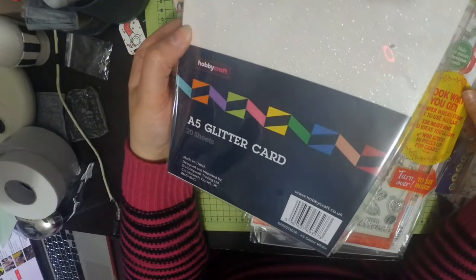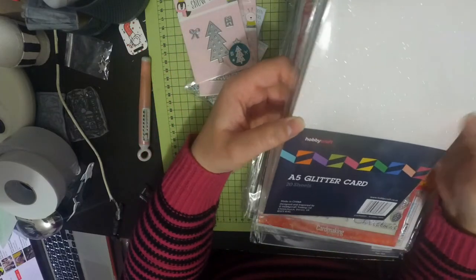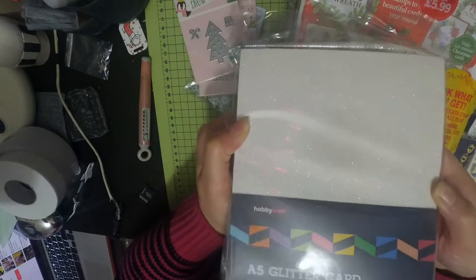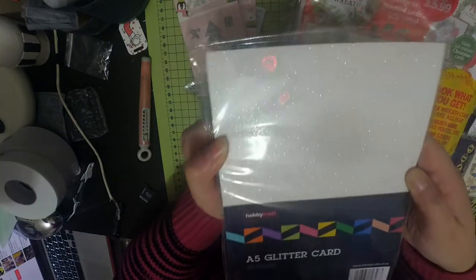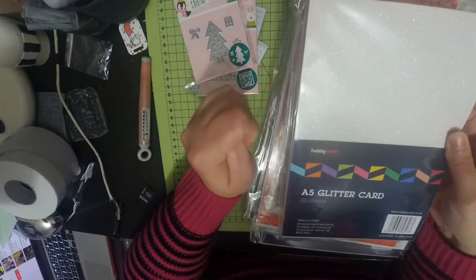They also had their glitter card stock half price. So I picked up this white, which has got kind of a slight green tint - greeny pink. That was £2 I think for the A5.